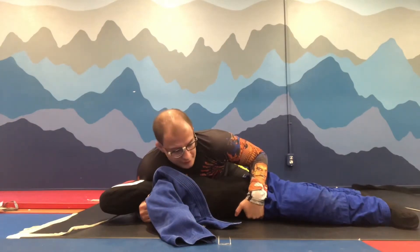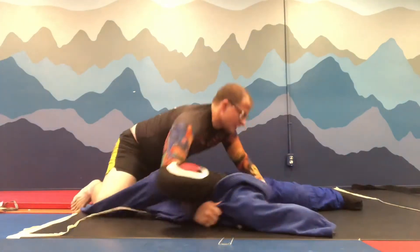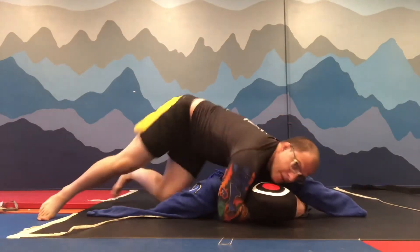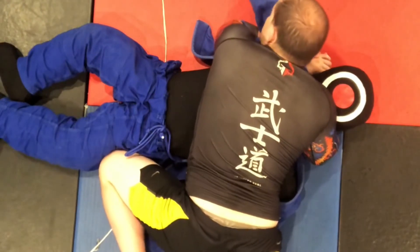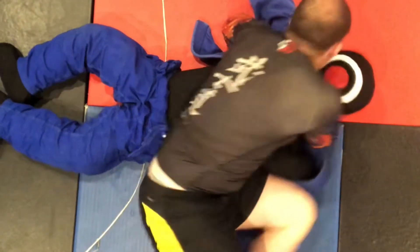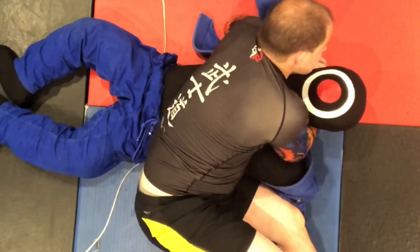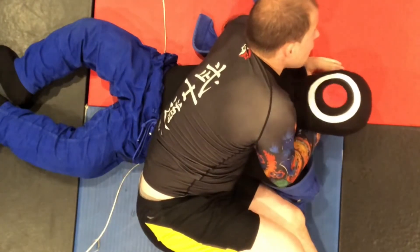Now we're gonna switch. I'm here and I'm gonna slide on the hook and go up. The left knee is gonna go to the right place — switch it. Please do not let go of your hands. If you let go of your hands in no-gi, you're gonna be in trouble.